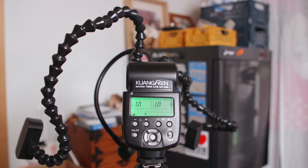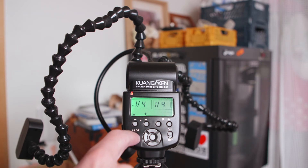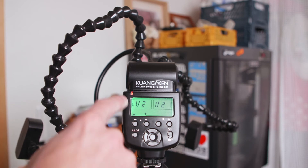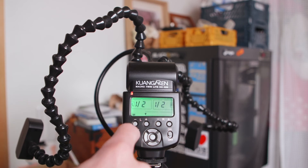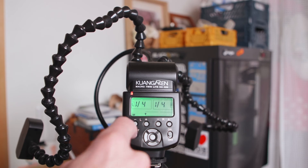The recycle time is average — it's not amazing. As you can see, it takes a couple of seconds to recycle at full power. If you go down to 1/4 power on both sides, it's a little bit more instantaneous. At 1/2 power it might take a couple of seconds. I do find it can tend to get a little tired sometimes, so the more you use it the longer it will take to recycle. Around 1/4 power is where you'll find the optimum flash recycle time.